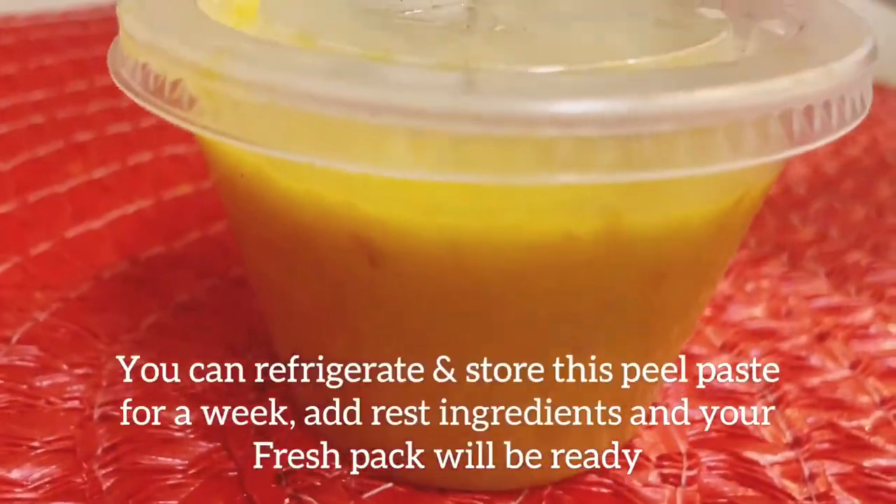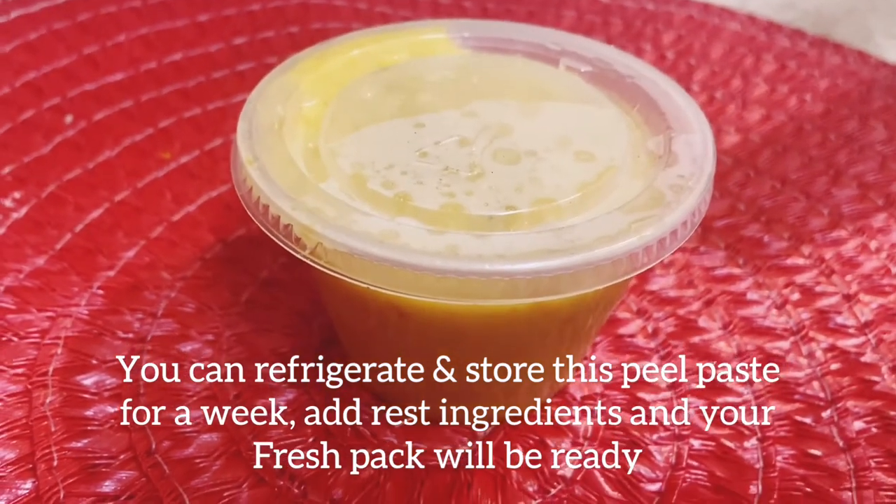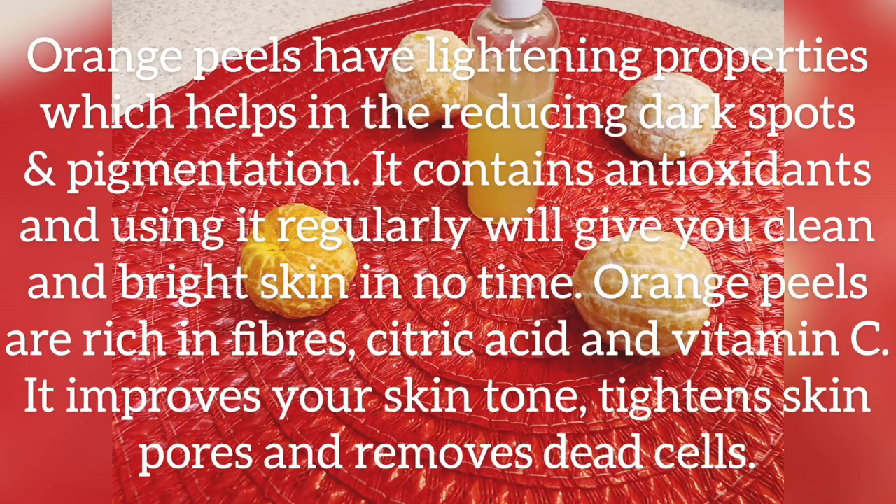Orange peels have lightening properties which help in reducing dark spots and pigmentation. They also contain antioxidants, and by using them regularly you will get clean and bright skin in no time.